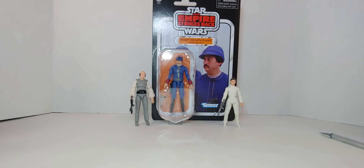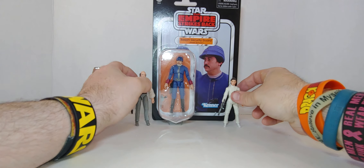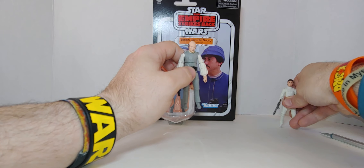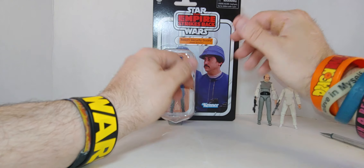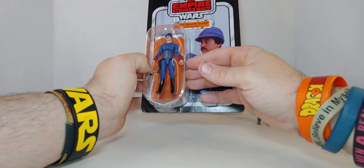Hello everyone and welcome to my channel — my Channy Chan channel. We're continuing on with the Empire unboxing. This is the Bespin Security Guard, and there's Bespin Leia and Lobot — I did a review on those. Apparently this one is exclusive.